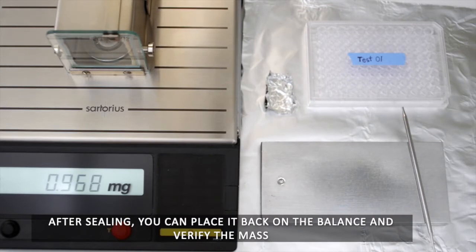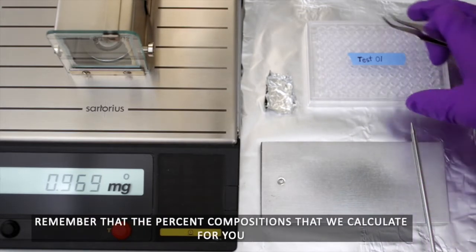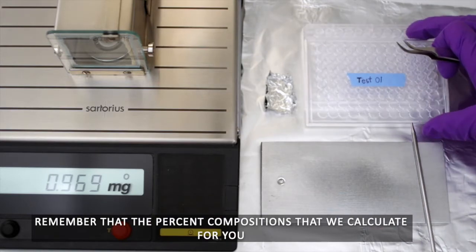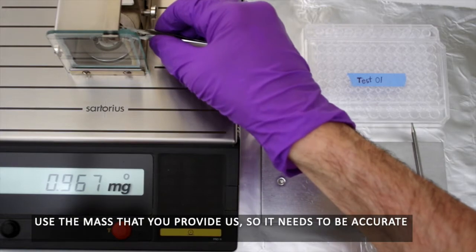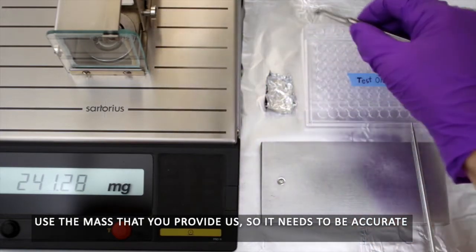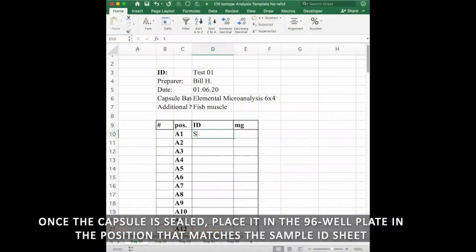After sealing, you can place it back on the balance and verify the mass. Remember that the percent compositions we calculate for you use the mass that you provide us, so it needs to be accurate. Once the capsule is sealed, place it in the 96-well plate in the position that matches the sample ID sheet.